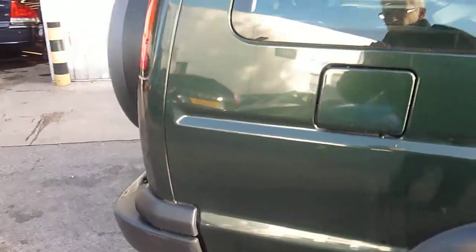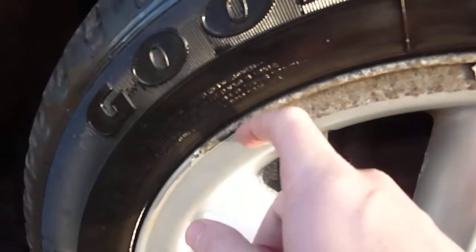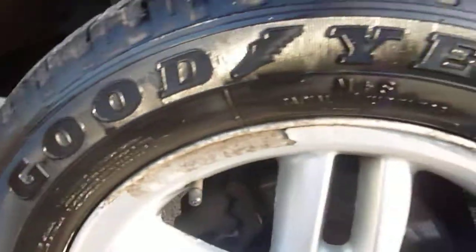Back door has a tiny scratch in there. The quarter panel is fine, nothing to report. The wheels have previously been refurbished but are flaking off, so they'll need a refurbishment. There's three millimetres of tyre tread on there and that's a Goodyear tyre.